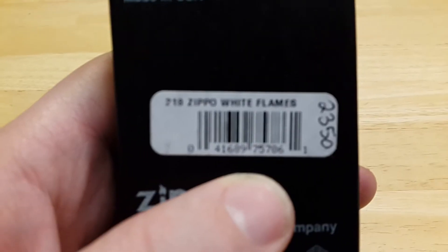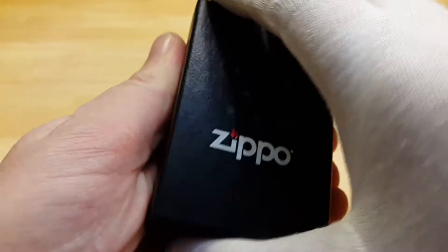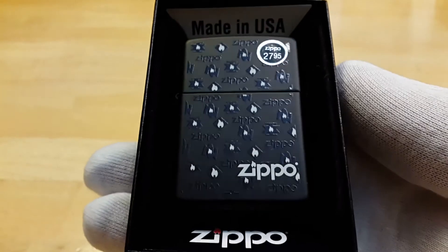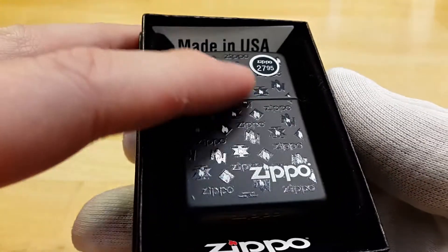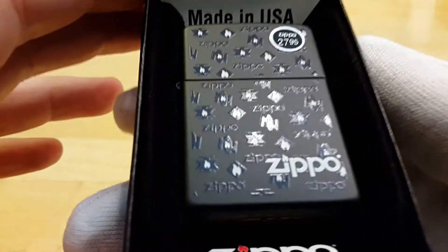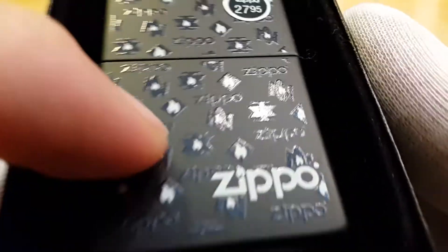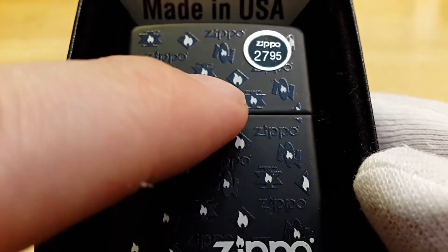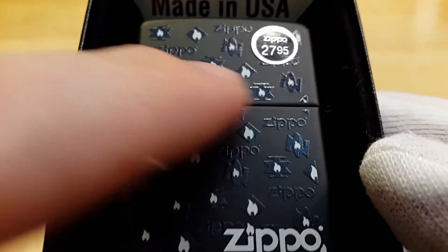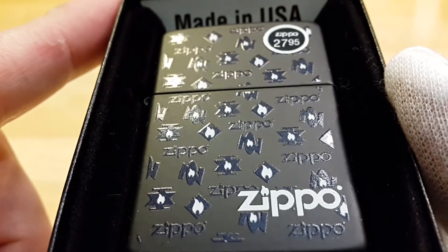Another video, another Zippo received. This one is called Zippo White Flames. It's a black matte finish with a Zippo logo on the bottom, and you've got smaller Zippo logos spread over the lighter along with flames. All of this is silkscreened on the lighter — I think this is pretty neat.